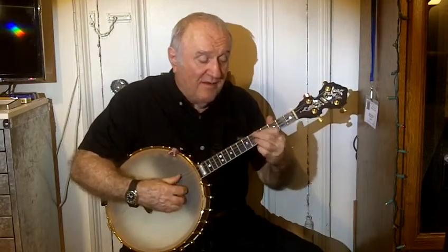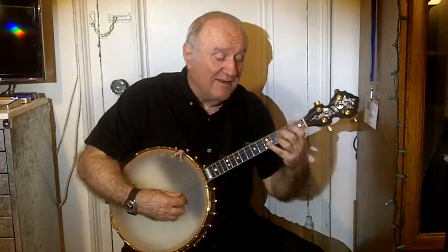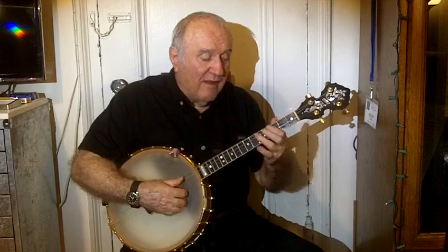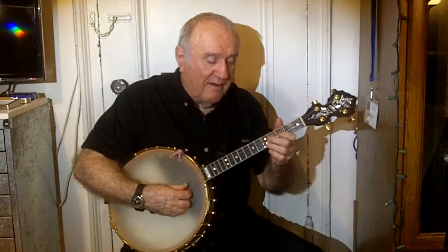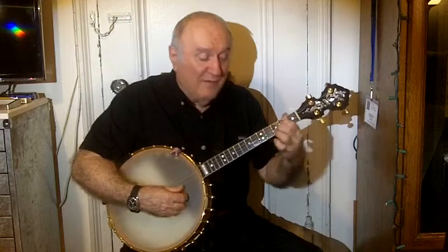Now back to the A7, the F, to the Bb, G7, F — now it's a G7, then G minor 7 sus with the C underneath it.